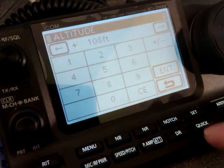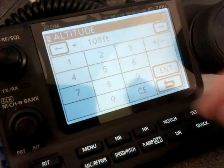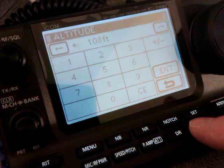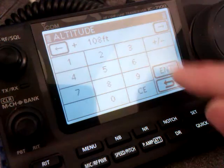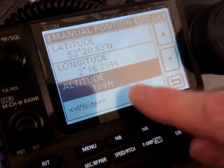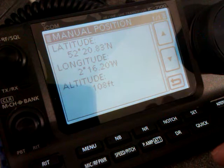Altitude — find your altitude. Depending on how you've got your radio set up, you might be in meters. At the moment I've got miles and feet as my unit of measurement. Press enter, then press right, and yes. And there we go — that's the manual position.